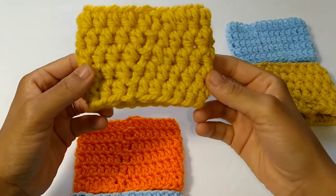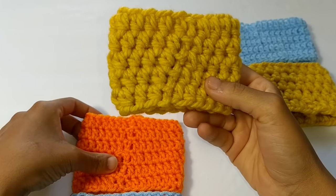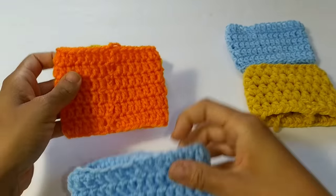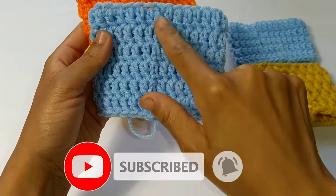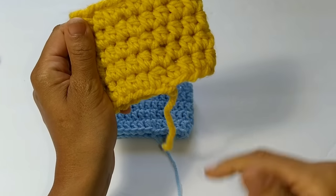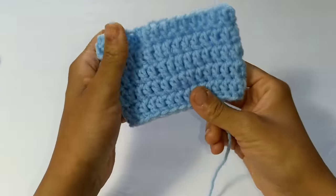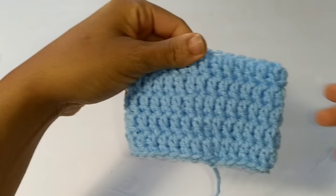No matter what stitch technique you use, you'll always have a seam on your work. Even if you use your stitch as a turning chain, you'll notice the seam going down your work. Or if you use the chain as the height of your stitch, you'll still notice a seam going down your work. But with the invisible slip stitch, you will not be able to tell exactly where your seam is. See right here - would be your seam. Can you see it? And also on this one, can you find where the seam is?